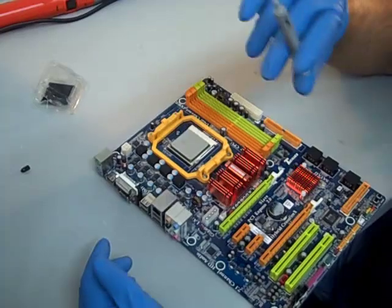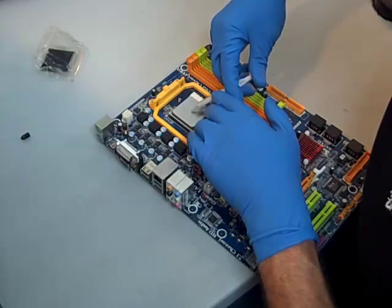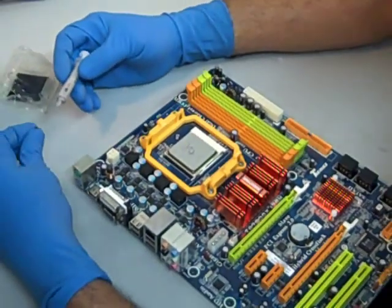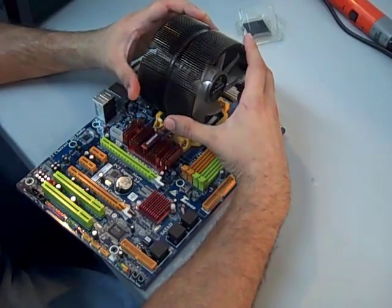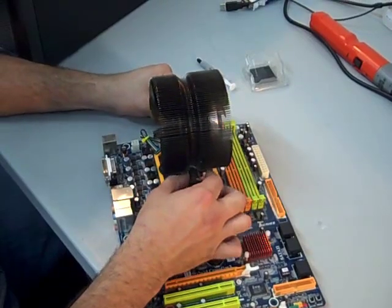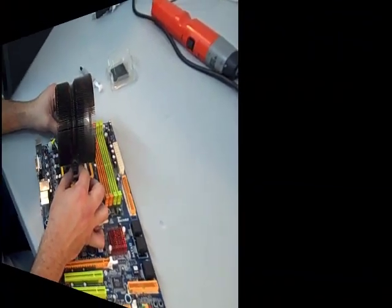Once the CPU is in the socket, we're going to reinstall the cooling fan, as we did earlier on the other motherboard. Apply a small BB-sized dot of thermal grease right in the center. Be careful not to get any of the grease on any of the components on this motherboard. Align the fan up with the CPU, drop it straight down, twist it a little bit, and refasten the fan. After we properly align the CPU fan and secure it to the CPU, this motherboard is ready for installation into a fresh new case.